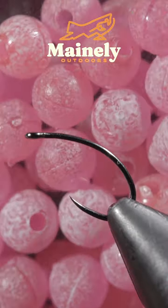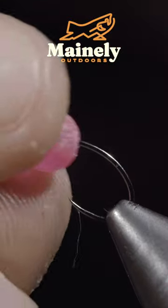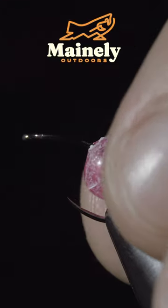Many believe that this highly successful fly pattern should be banned. To tie it, we'll start off with some pink UV beads and use a lighter to adhere it to the top of the hook.